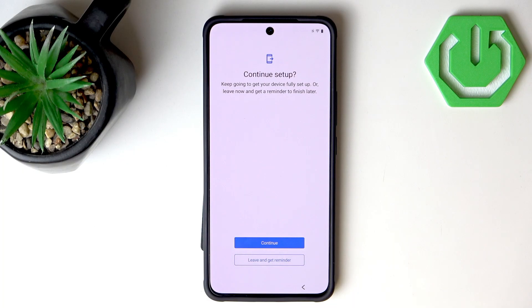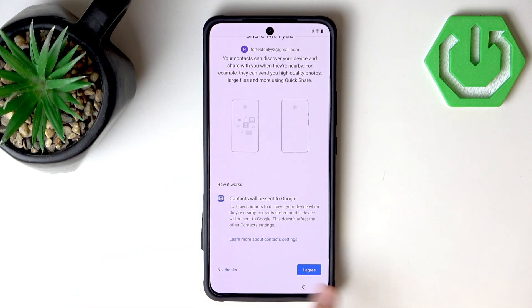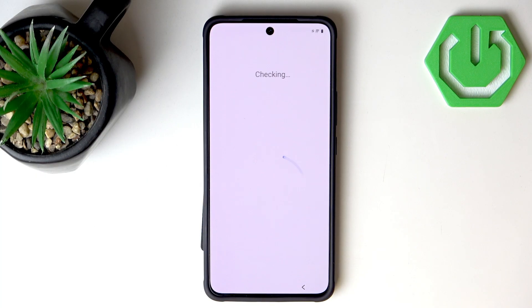Now we can continue setup or leave it for later, but I really want to show every single step in this video so I will go with Continue. Now we have the option to let contacts nearby find and share with you. It depends on you, but just remember this feature will run in the background. I will leave it as I Agree.